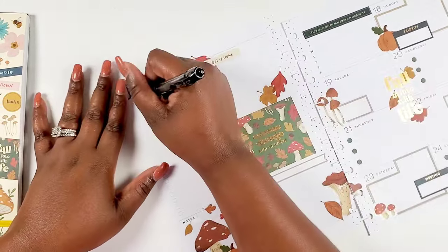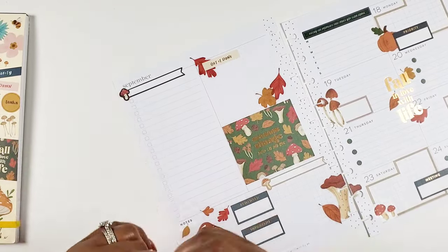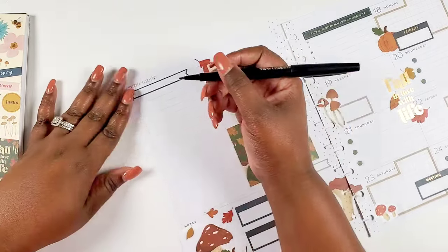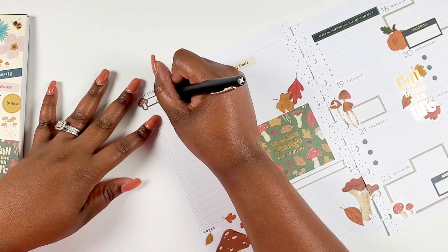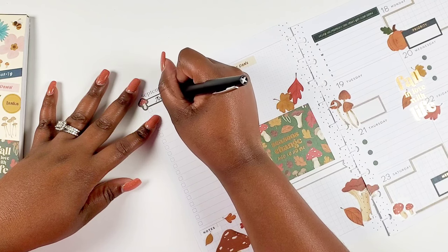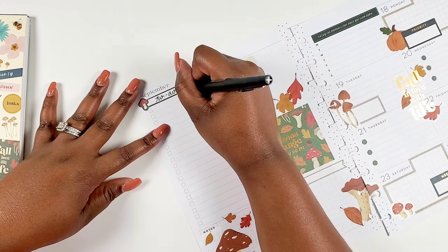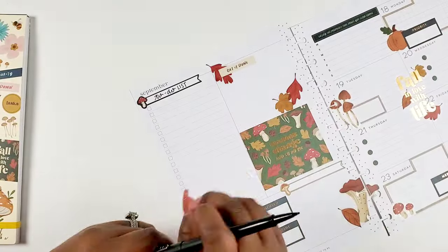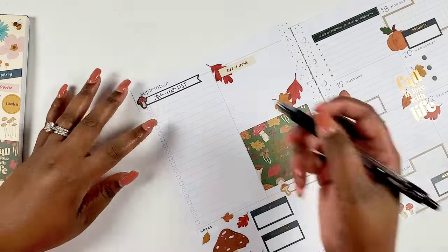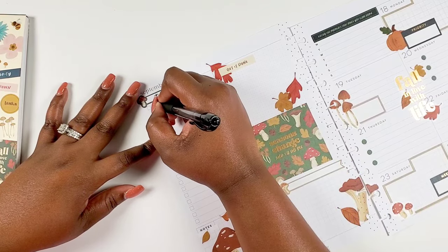First up, I automatically feel like I need to fill out a to-do list, and that's what I left this area over here a little bit blank for. It bothered me because I was just like, this makes my spread look off balance. But I feel like I'm going to feel better by getting all the things down and seeing how much I need. So I'm going to write in 'to-do list' with my Paper Mate Flair and then let's get in some tasks.